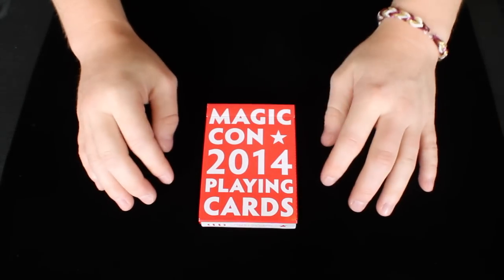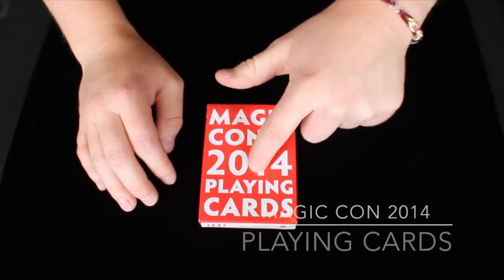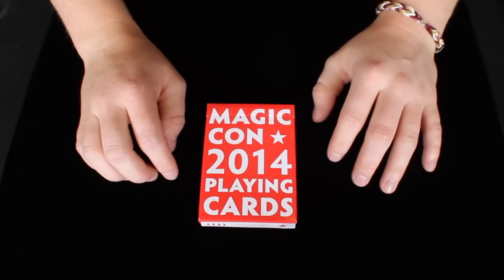Hey guys, it's Savannah here, back again with another deck review. This deck right here is the MagicCon 2014 playing cards, and I'm definitely really excited to take a look at these cards, so let's get right on into the review.